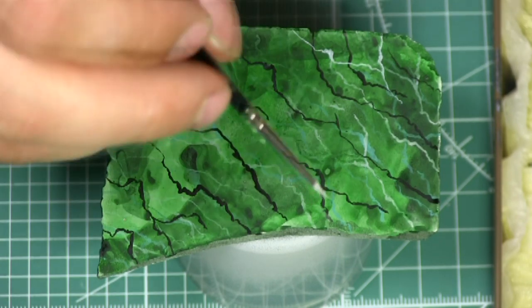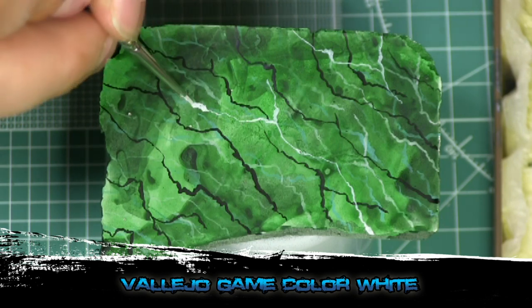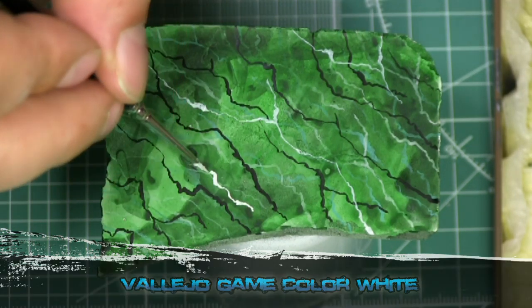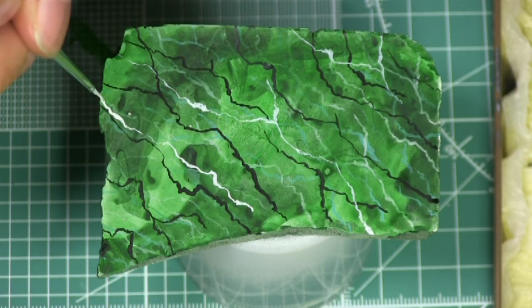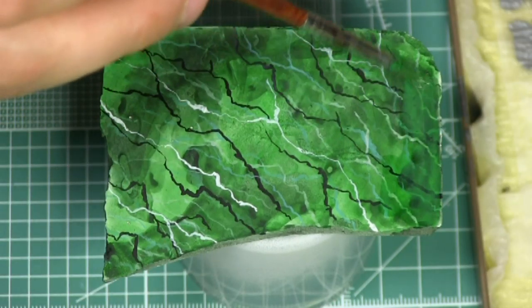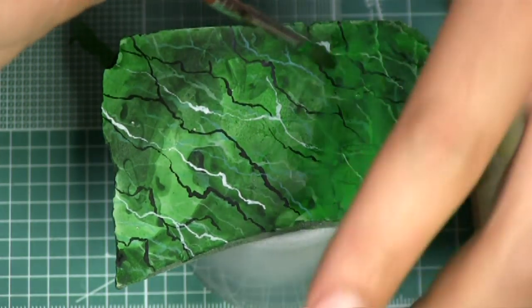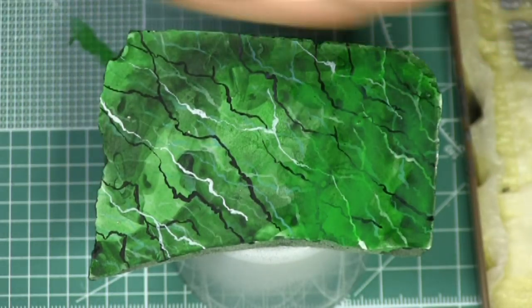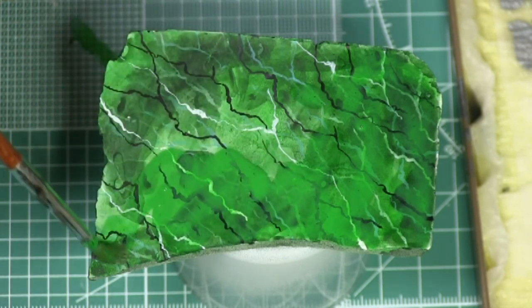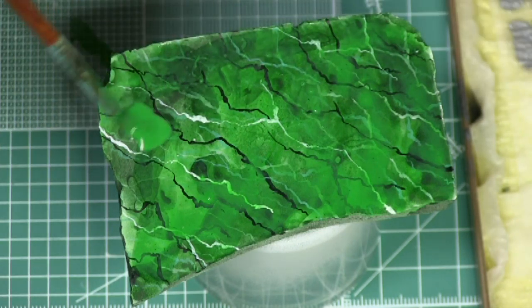Now I'm doing the white using Vallejo Game Color white — just pulling the lines again. The white lines are going to be even more crisp, which is why I'm using white last. Now it's the final glaze — same base colors we used at the beginning, the black-green mix and the green by itself. Same technique: apply generously to the base and then move it around with the blow dryer.